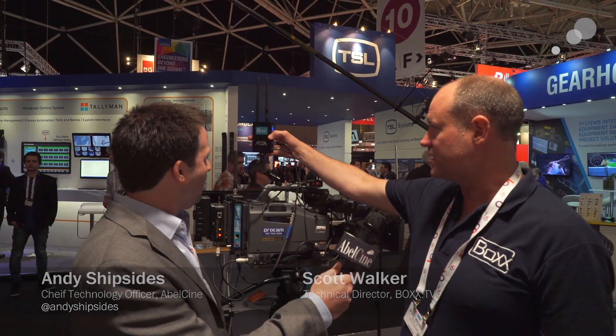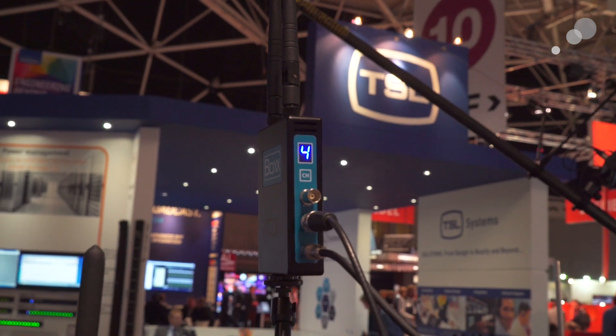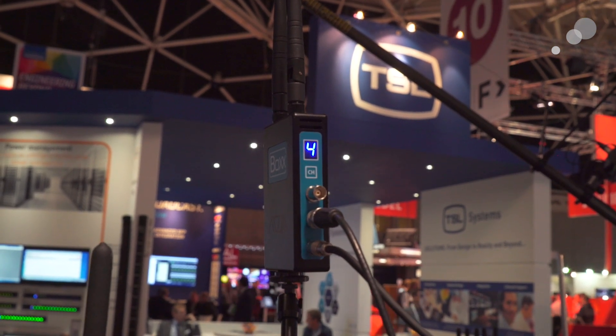The new Atom is a new system which has made the size and weight significantly smaller than the Meridian system that's been around for about 10 years and has really been the leader in the video broadcast zero delay market. Same general technology but now significantly smaller.